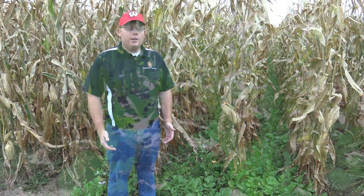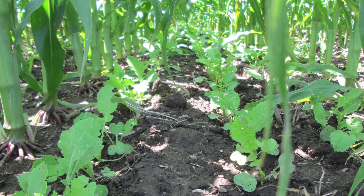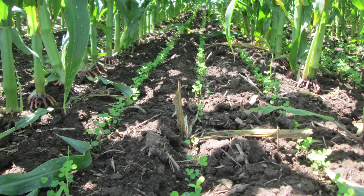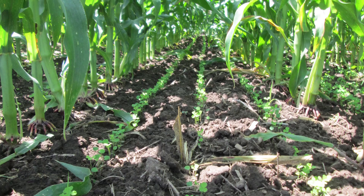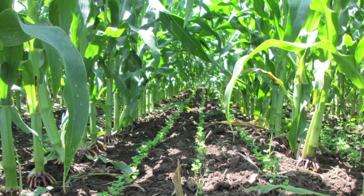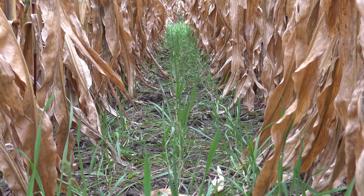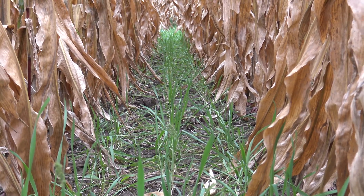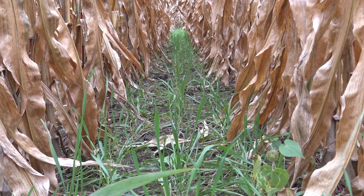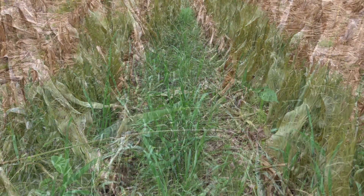The corn and the cover crops were visually assessed throughout the growing season to see if there was any stress from the cover crops and the corn canopy. Neither was shown throughout the 2014 and 2015 growing seasons. This corn will be harvested in a few weeks for grain, and yield measurements will be taken. The cover crops will be assessed for biomass accumulation at the end of the growing season, as well as in the spring to evaluate whether the rye has survived winter.